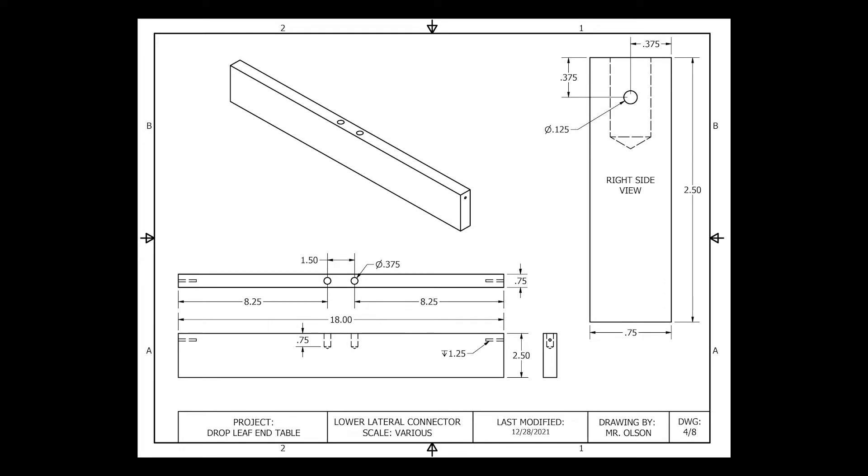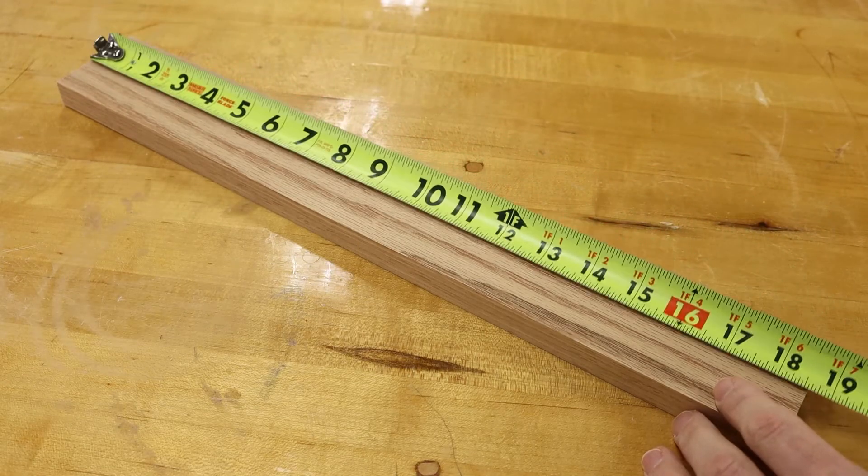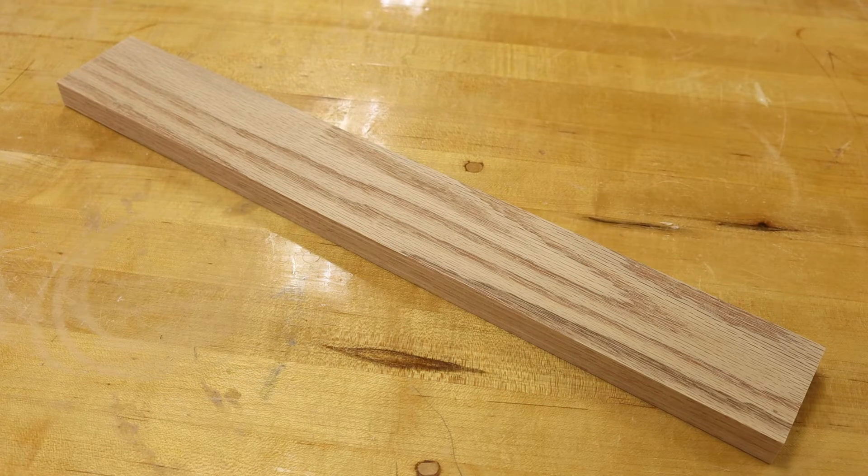Taking a look at the schematic for our lower lateral connector, we can see that 18 inches is our finished length measurement. Given that the length measurement of our board is 18 and a half inches, which is an oversized measurement,